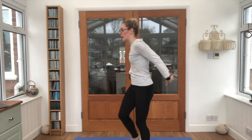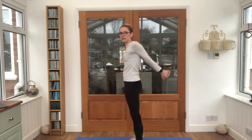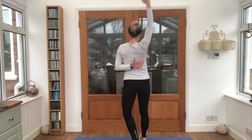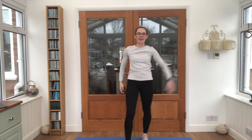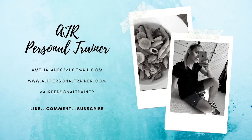Give those arms a shake. Take the arms up behind the back, fasten together — little pulses to stretch out the front of the chest. Keep breathing. Swap it round to the other side. Give everything a stretch. Guys, that was your six-minute upper body AMRAP. I hope you enjoyed it and I hope to see you again soon on one of my other videos. Cheers.